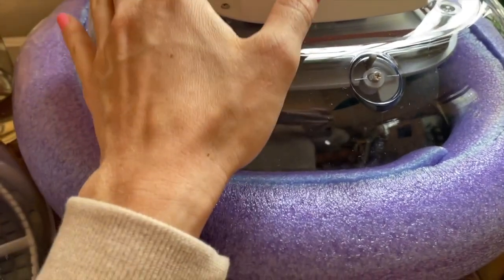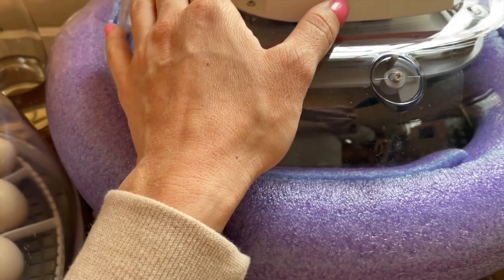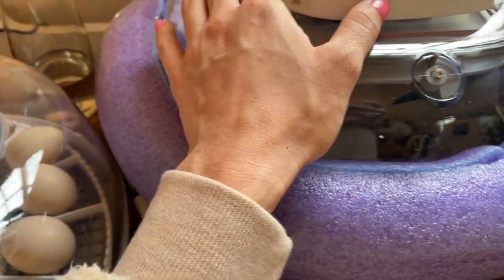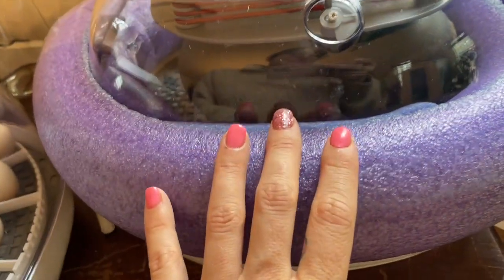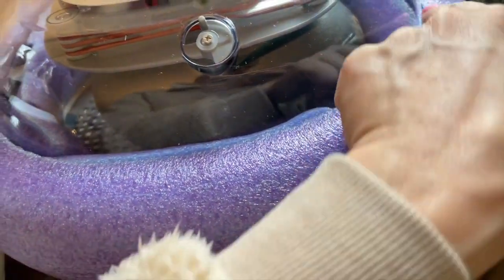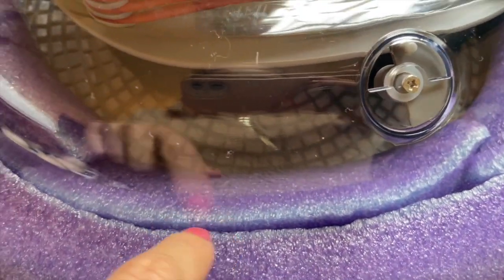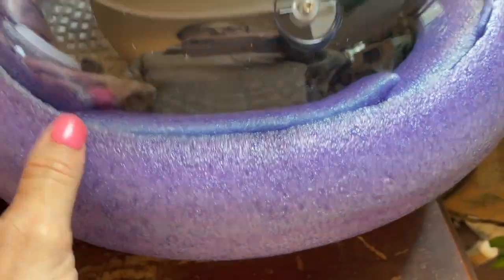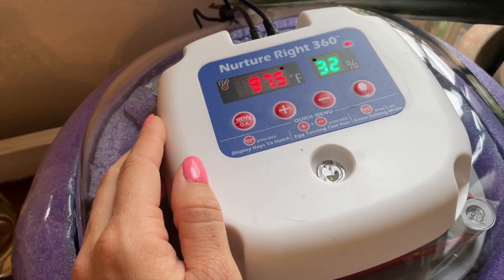I didn't want to wait any longer to get these six eggs in the incubator — every day you wait decreases the odds a little bit. Since I hadn't received any shipping updates on my order, I came up with this plan: a pool noodle. I had a bunch in our craft room, sliced one in half down the middle so I could slide the lid into it and cut it to fit. It's been holding for days and seems to be working.